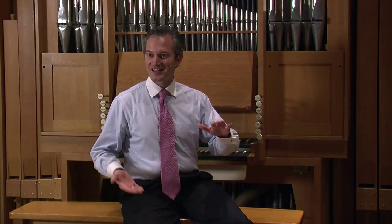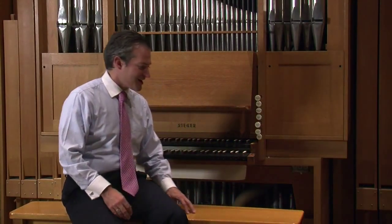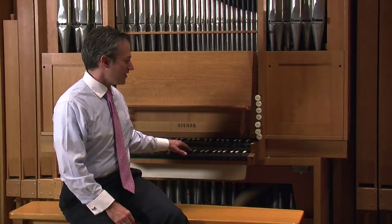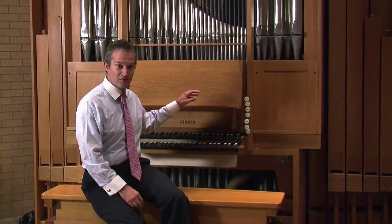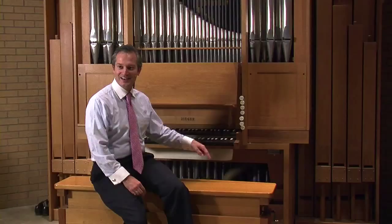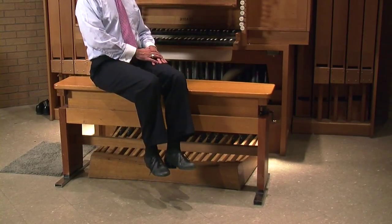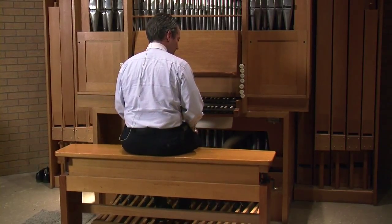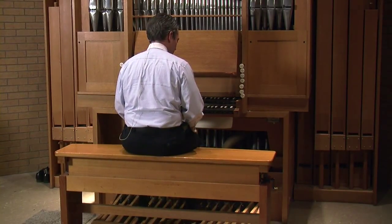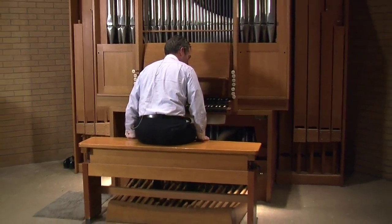At the piano you're adjusting the height so that the elbow is in a certain relation with the keys. At the organ you've got not only trying to find an optimal height for one manual, one keyboard, but multiple ones — maybe three, four, or five — and finding the right height that works for your feet to be able to reach all the pedals without having to hold up while you're playing. The first thing is to figure out the right height where you can play the pedals without feeling like you're holding up your legs or about to fall into the pedals.